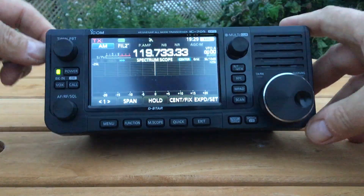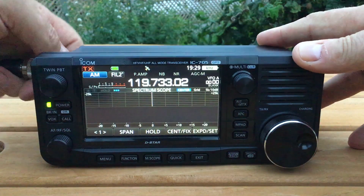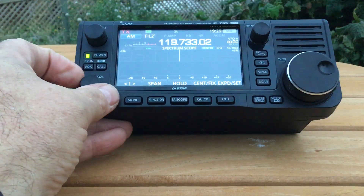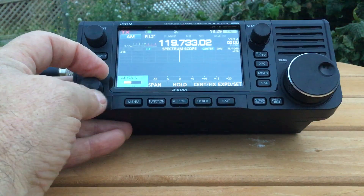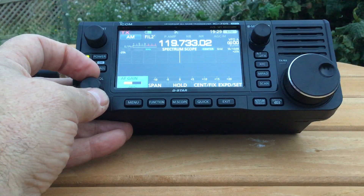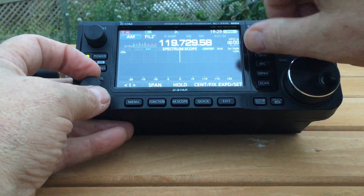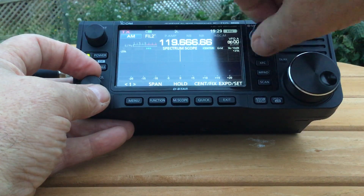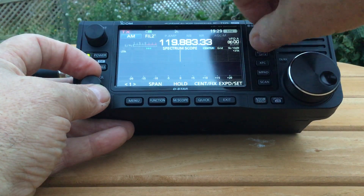Hello, good evening. Chris Taylor G0WTZ of Moonraker UK, and I'm out tonight with my ICOM 705 having a quick play. I thought I'd show you some of the features as a shortwave receiver — or a communications receiver, that's what I really mean.